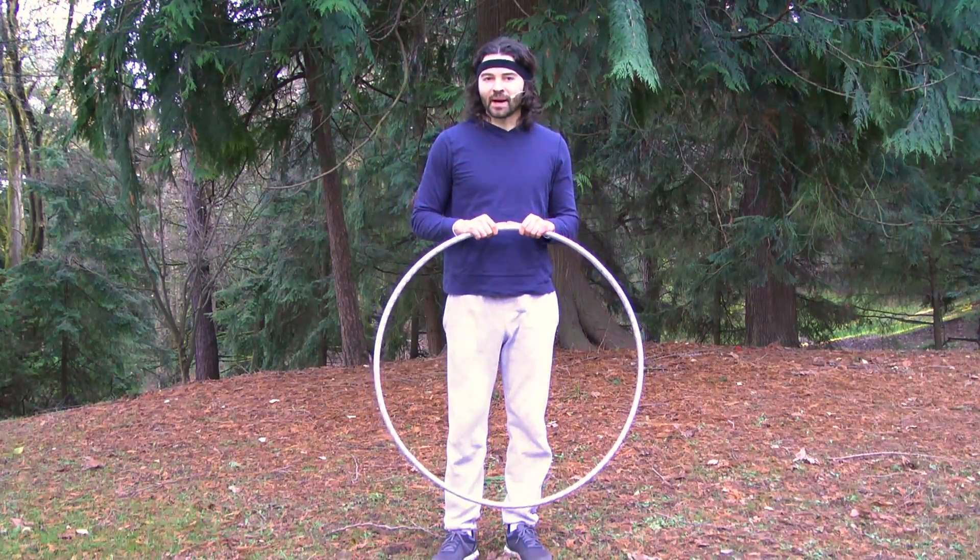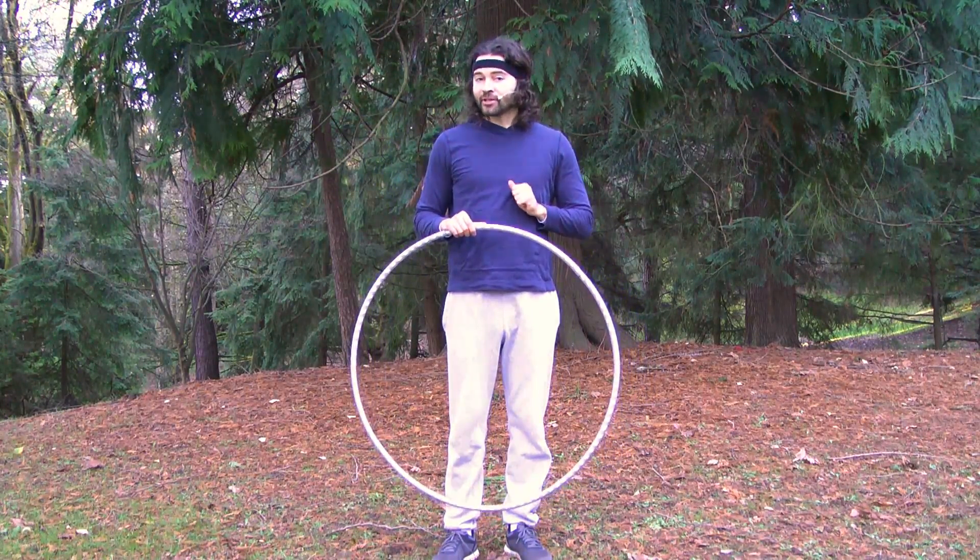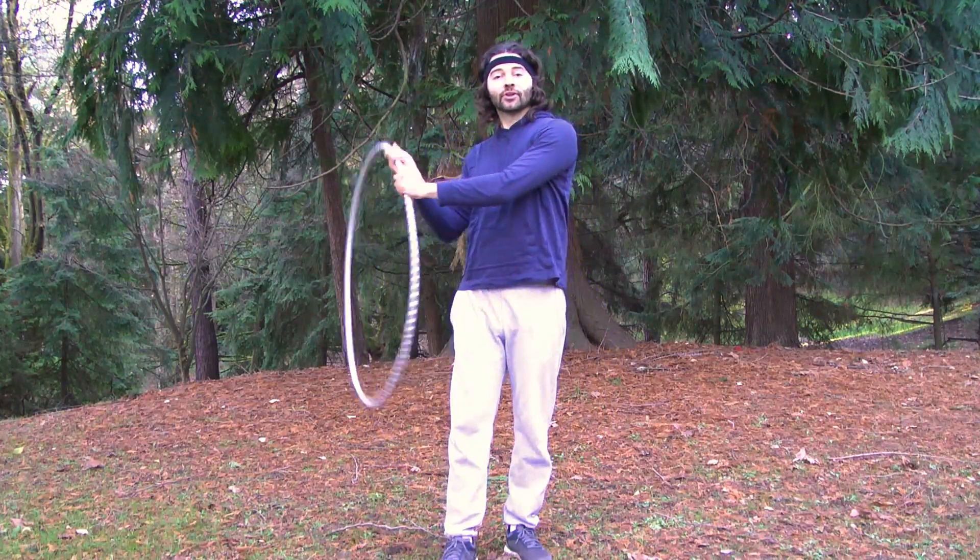Hey everyone, I'm Hoopsmiles and in this video I'm going to teach you how to hoop around your arm.